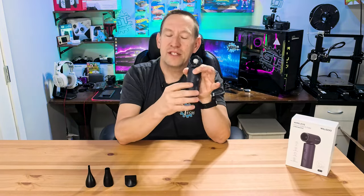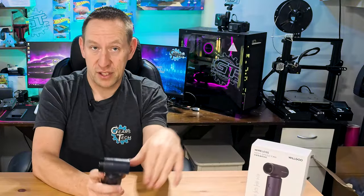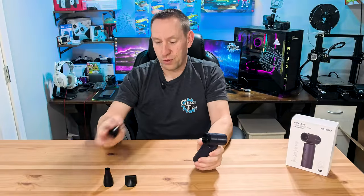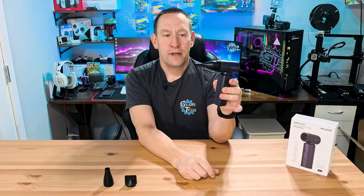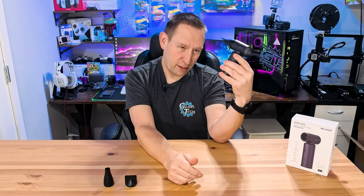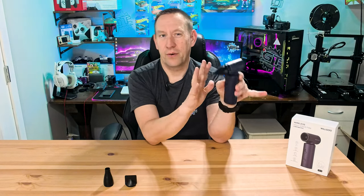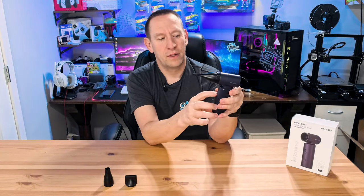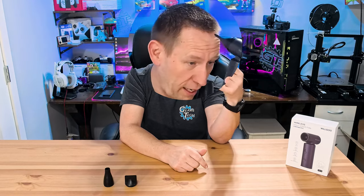Now we get into the part of the video where we try to talk about how good it is. Because it is wind-powered, it is very difficult to show wind power on camera, so we're going to show you some of the uses this is good for. The obvious use would be to put this tiny little nozzle on here. Let's turn it on — this is the lowest setting. Let's crank that up. It's going to get really loud, but that's at full speed. This is creating a jet of air which, if I blow it on my hair, you can see it's blowing my hair around.